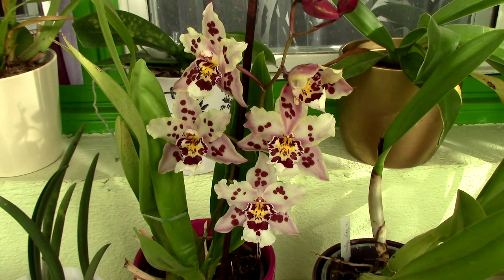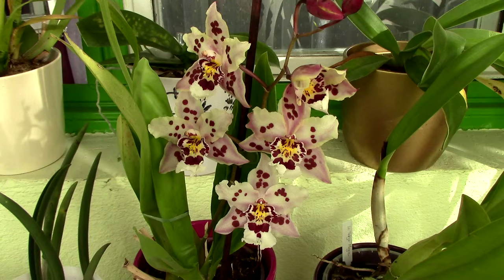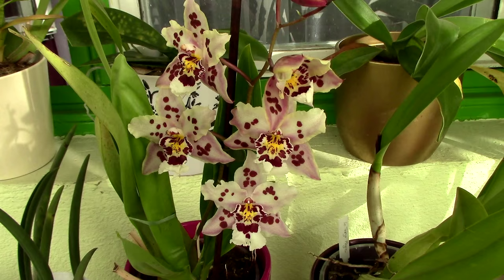Hi guys, it's Danny. This is the second part of the video regarding orchids and flower spikes. If you missed the first part, I'll add an info card — you can click on it and watch the first part, then continue with the second part, or you can just stay on this video.